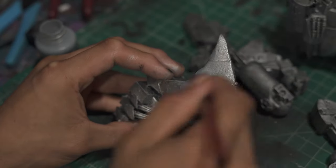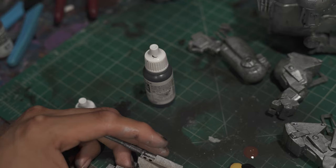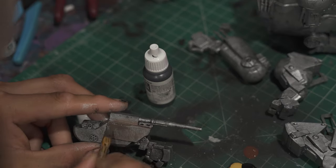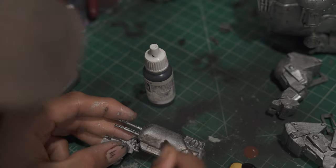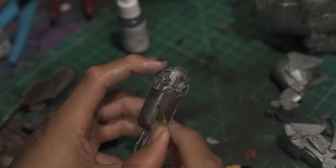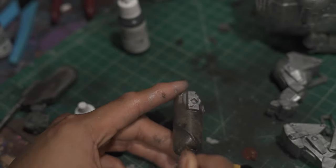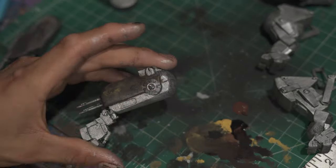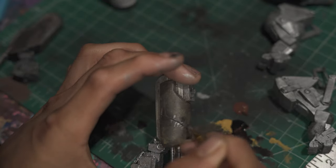Stay tuned for the video where I'll describe in detail how I modeled and designed it step by step. Also, if you guys are interested in me turning this statue into an action figure with articulation and movement — if this video gets 50 likes I'll go back into ZBrush, remodel it with articulation, and we'll see how that goes.